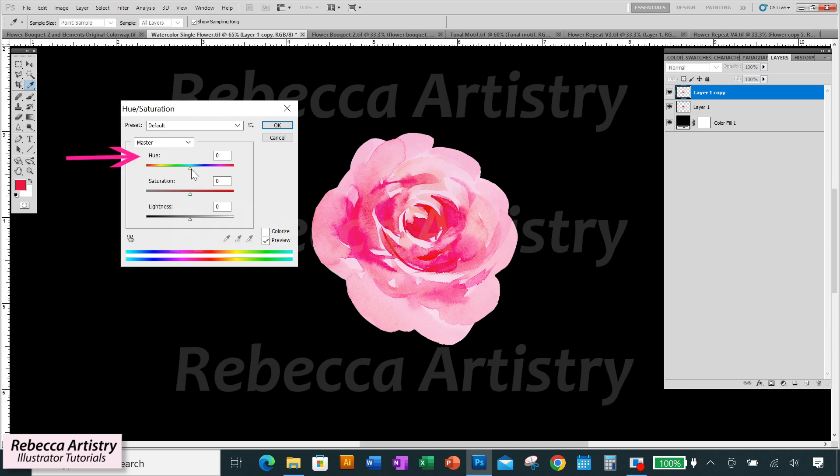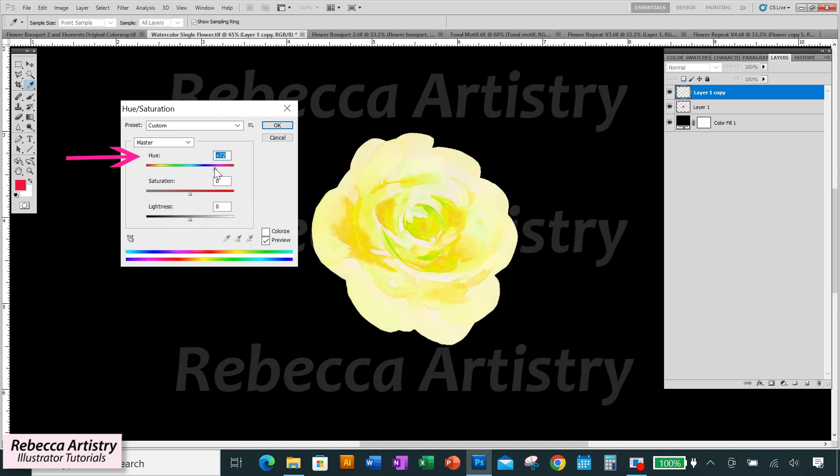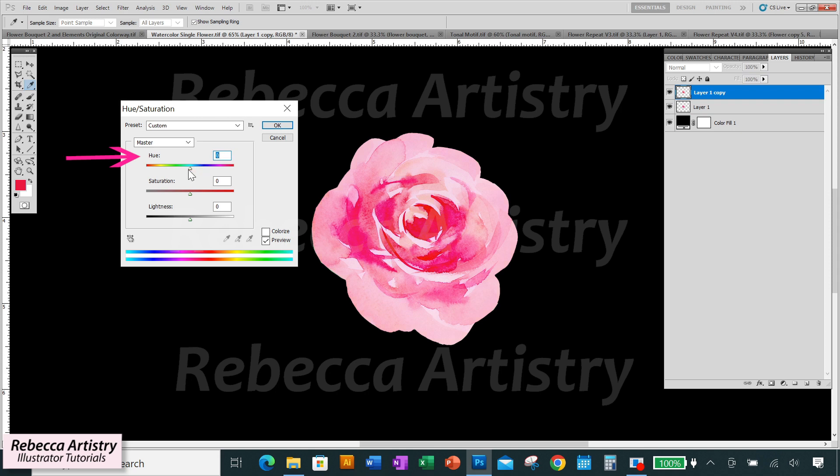The main slider is Hue, which changes the color family your artwork is in. The original artwork is in pink tones. Moving the slider over, you can see the artwork shift into peachy tones, then yellow, then green, then a mintier green. Moving it the other way goes back through those colors, then into lilacs, purples, blues, and back to minty green on the other end of the slider. That's how you change the color family.